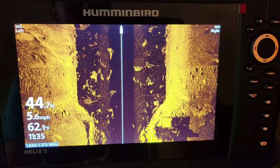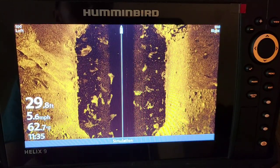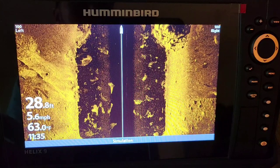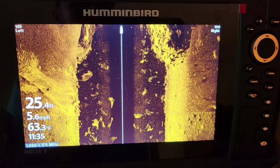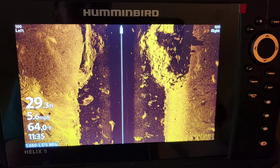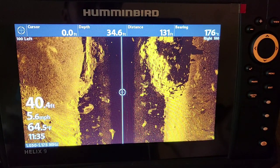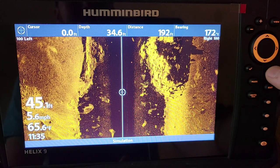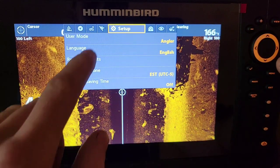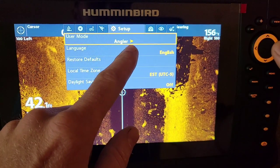We're going to dive right into these settings. I have this on simulator mode right now just so I'm inside and you guys can actually see the screen without any glare. The first thing I want to do — and you can do this out on the water — is take the cursor and hit left, right, up, or down to pause the screen. This is how I get the best settings no matter what water I'm in. Hit that menu button twice, get into your main setup menu, and switch your unit from angler to custom.